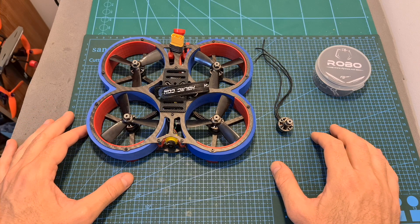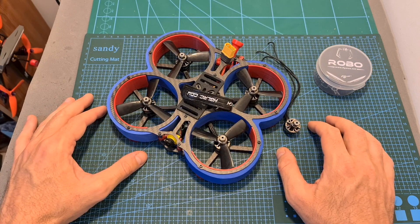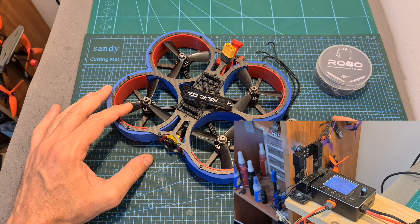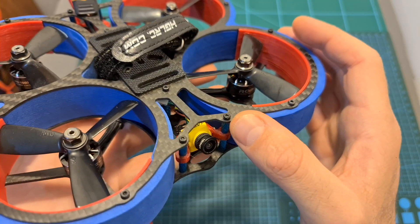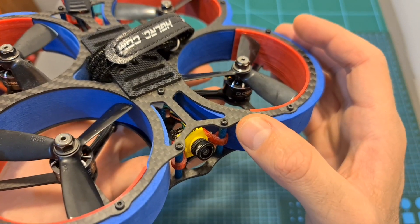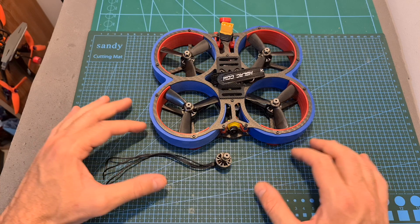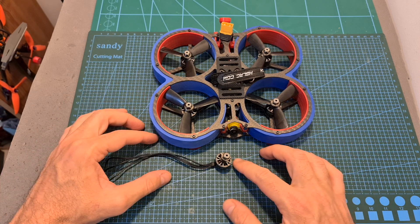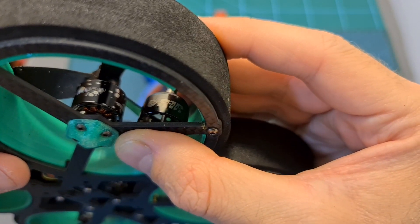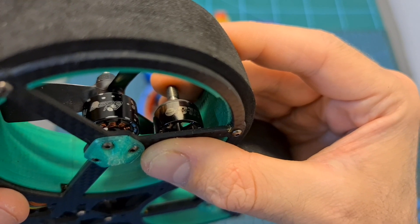There are two reasons for starting this video by telling you that it didn't go so well. First of all, on the first bench test of this motor using the HSKRC 3045 propellers, I smoked it. In addition, the flight times were very short compared to other Cinewhoops, and the flight performance just wasn't great. So after testing out these motors, I wouldn't suggest using them — at least not the 4150KV version on a Cinewhoop — and I think that going with a 1408-3600KV motor for a 4S Cinewhoop build would be a better option.